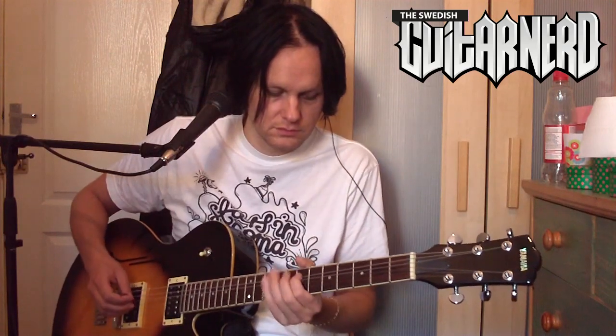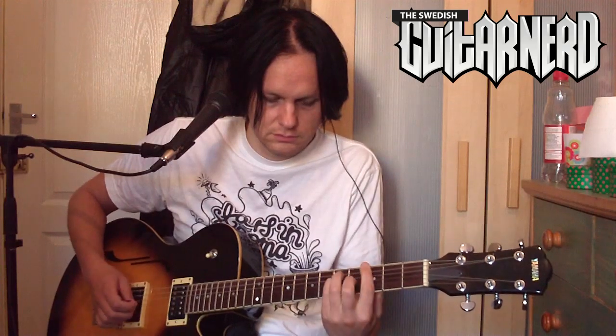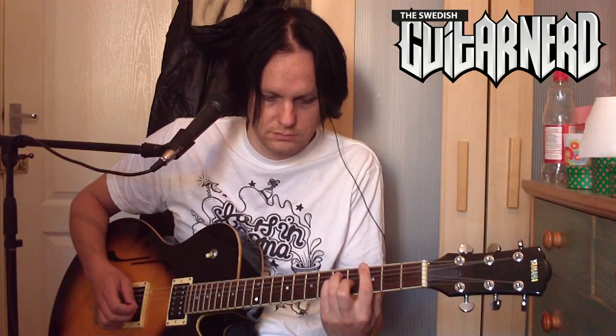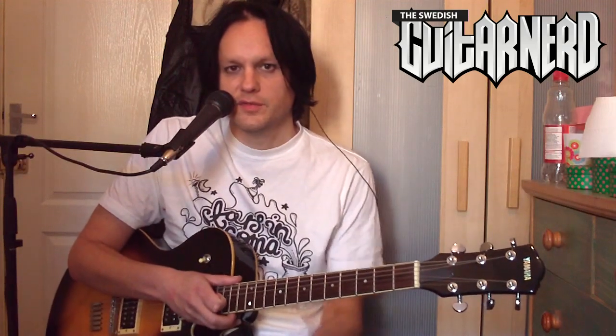Finally, let me show you an example of what happens when you turn the noise gate up far too much and it really cuts the notes. You have to adjust it carefully. Here it is with too much effect.